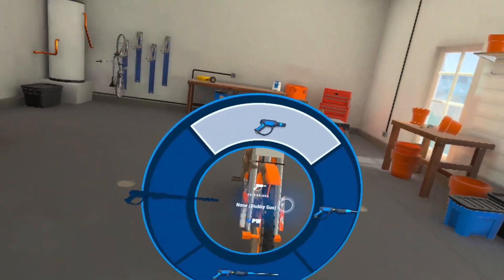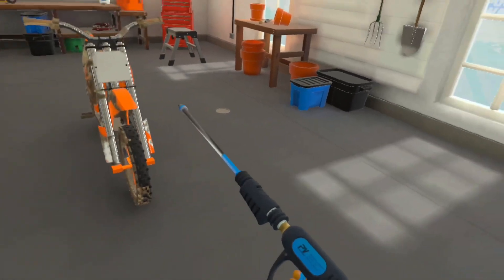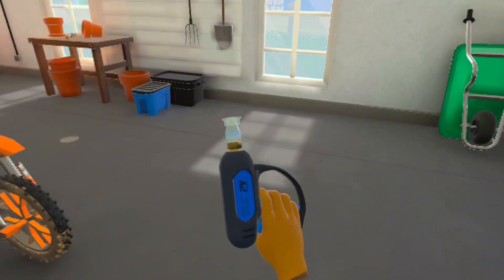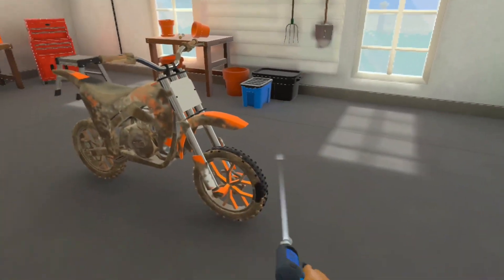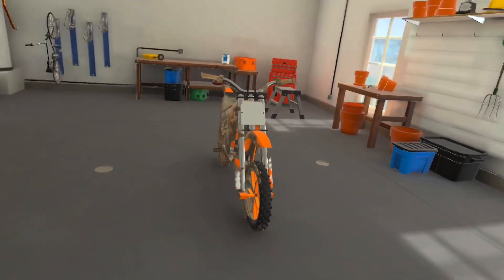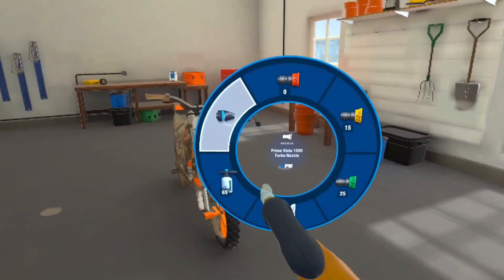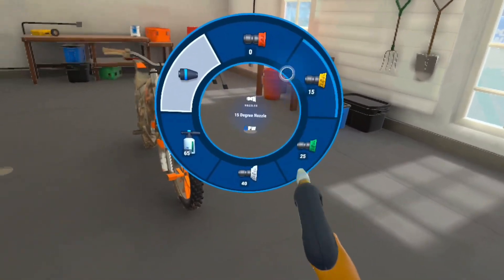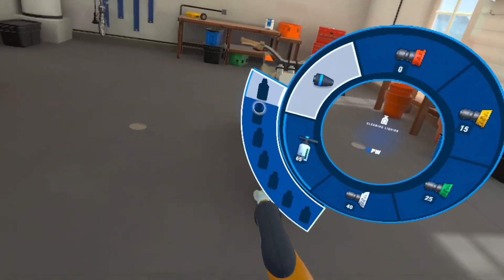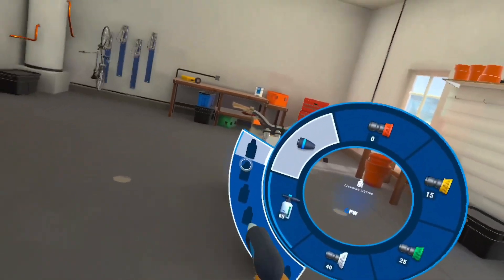If I hold down A on the Oculus Quest 2 controller, I can change the extensions — there's a long extension, a short extension, or just the mini gun with no extension. If you hold B on the Oculus controller, you can change to any of the nozzles you want. You can also switch to the spray bottle, but I don't have any soaps owned for that yet.